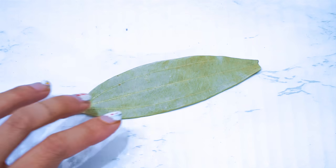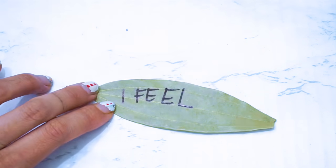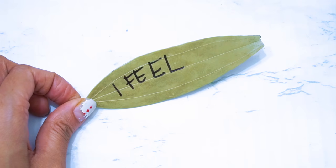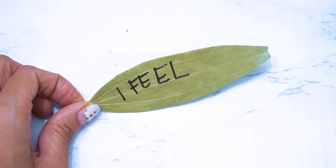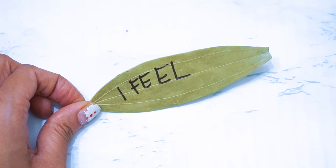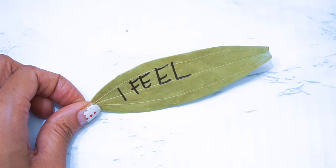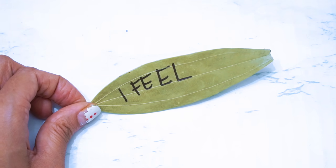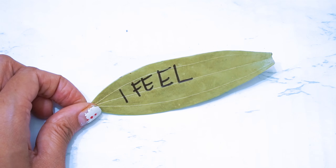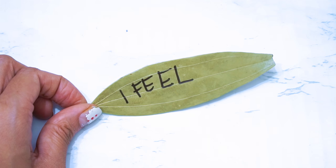The fourth bay leaf is going to be 'I feel.' What do you feel after you've manifested what you wanted? For me in the boat, I would feel lighthearted — when I'm in the water, my heart is completely free and light. Even though I have no idea how to swim, there's something about the water that makes me feel at home and at peace. Write 'I feel at peace, I feel at home, I feel lighthearted, I feel the water' — write all of that.